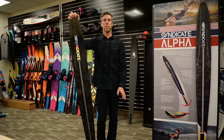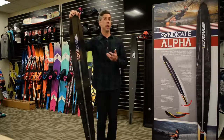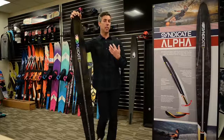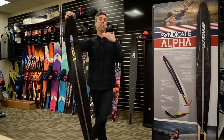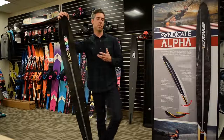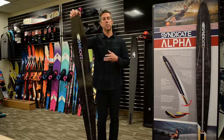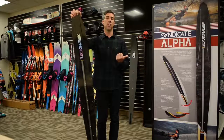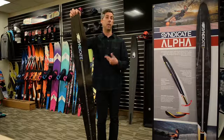Skiers who are more old-school, super aggressive, like to pull hard and long, and want a lot of deceleration tend to prefer the Pro. At higher levels of pro water skiing you'd see a lot of skiers like that, which is kind of where the Pro name came from. The Alpha is a more modern ski in the sense that the shallower concave makes it lower drag, more efficient, and requires less physical effort.